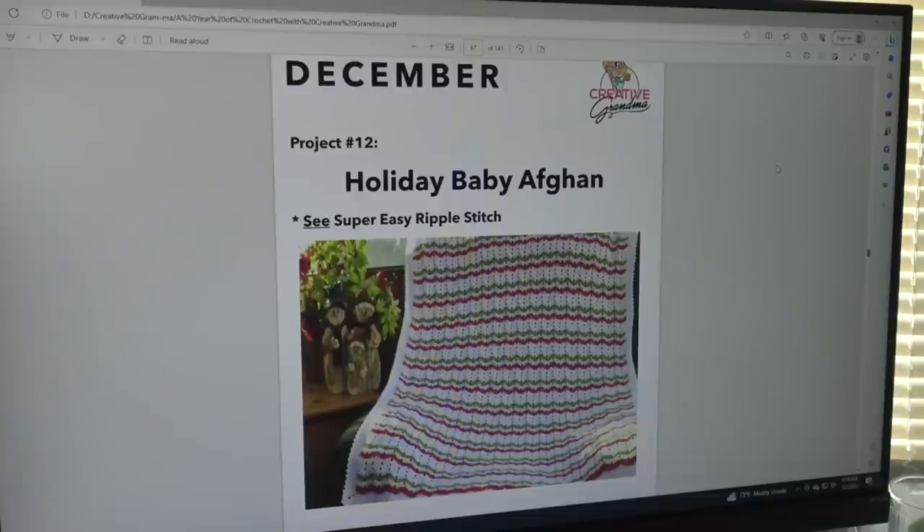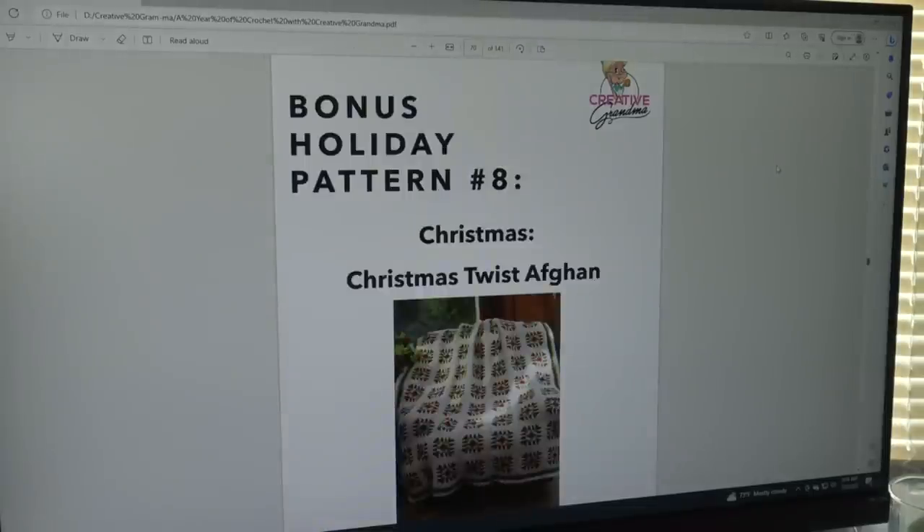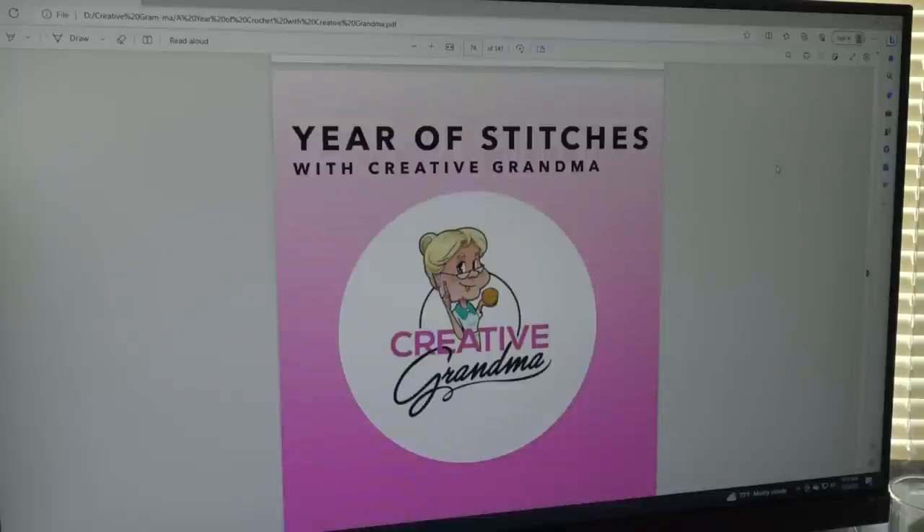December's pattern is the Holiday Baby Afghan, made using the Super Easy Ripple Stitch. The eighth bonus holiday pattern for Christmas is the Christmas Twist Afghan — a wonderful motif pattern and a great take-along project. You can make it in your favorite colors; it doesn't have to be geared towards Christmas, you can use whichever colors you prefer.